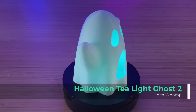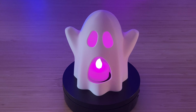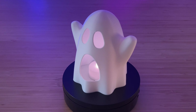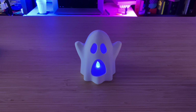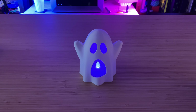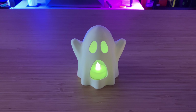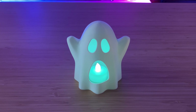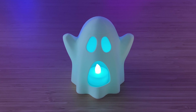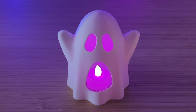This is the Halloween Tea Light Ghost 2 by designer Ideawomp. It's an easy print that doesn't need supports. For the best results, I recommend setting the wall or perimeter count in your slicer to four walls. This will prevent the slicer from using infill. The infill pattern can be unattractive when lit from behind with the tea lights, and avoiding infill on this model only adds a few minutes to the print time. Place it over the top of a cheap dollar store tea light and enjoy.